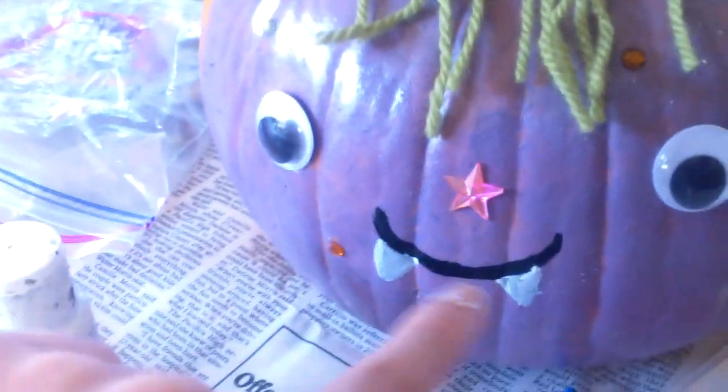So basically my pumpkin has yarn hair, googly eyes, some gemstones around here, a painted face, and some pipe cleaner antennas.